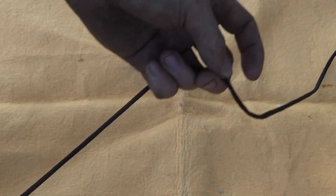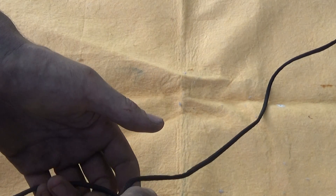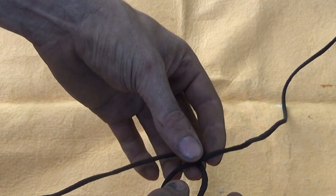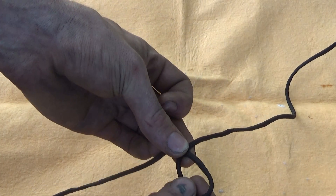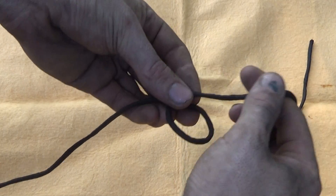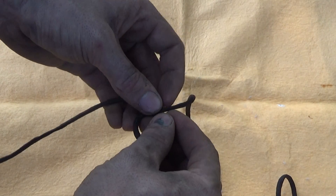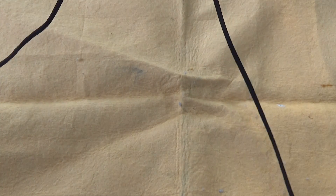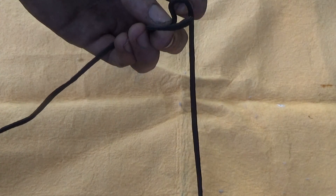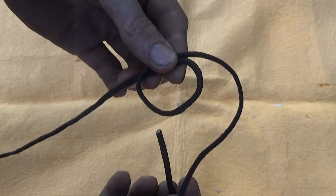Most of you know the bowline — it's pretty simple. The way I was taught: you start off with a loop. You've got to make sure that your tail end, the one you're working with, ends up on top. Then there's a little nursery rhyme that goes with it.